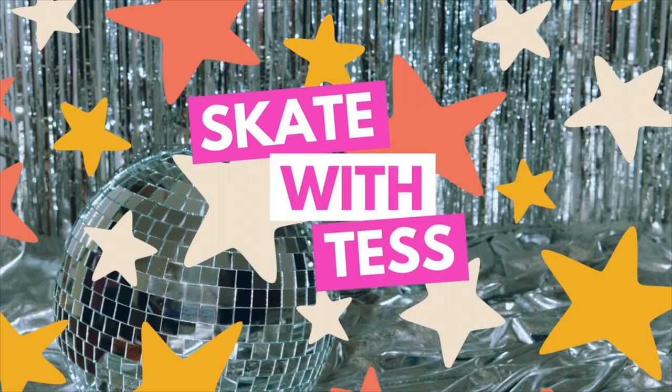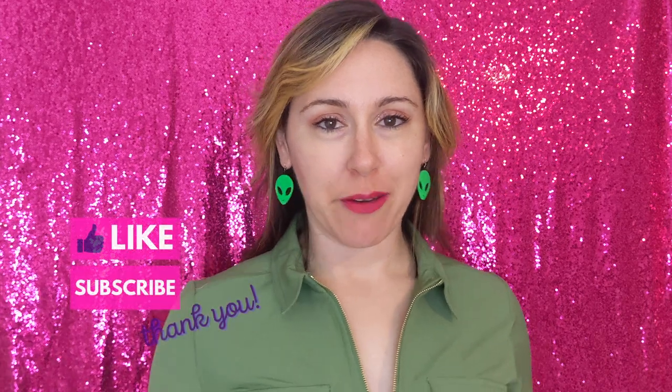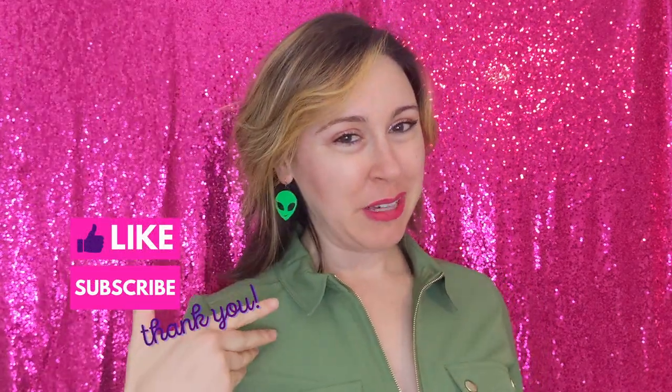I'm back! Hello everyone, this is Tess from Skate with Tess. Welcome back to me and to you. I am here today again two years later because of you guys. I just want to say thank you so much to everyone who has left the sweetest, kindest comments on my videos since I last posted two years ago. I still get comments and they're just so kind, and lately I've been getting ones that say please come back — so I'm back.